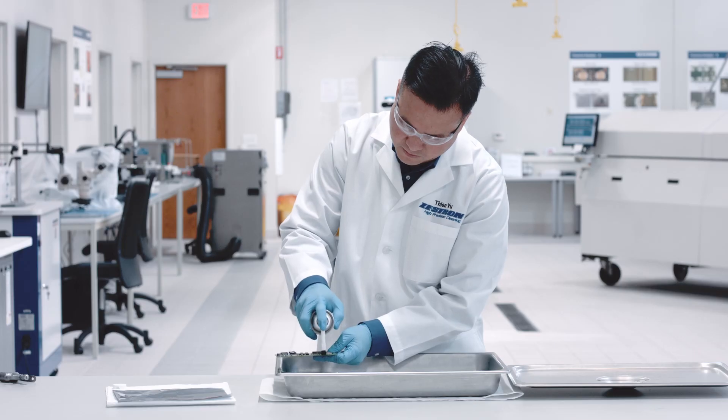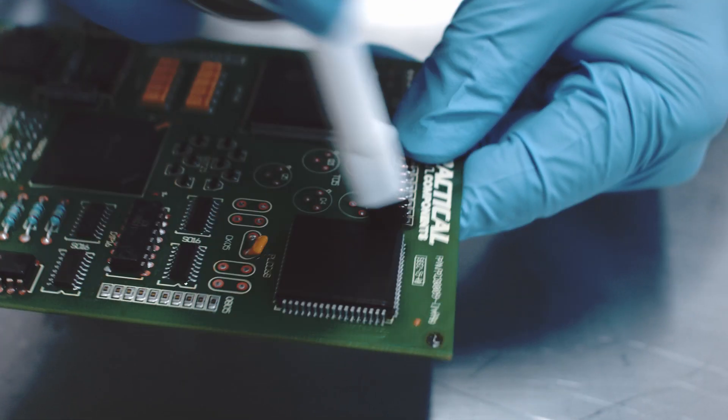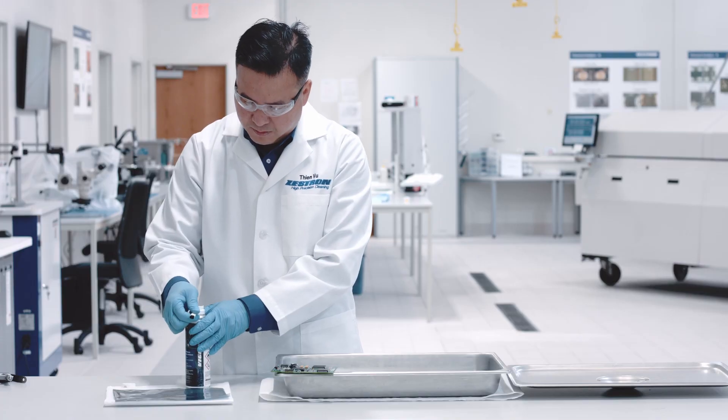Allow to soak for 10 to 30 seconds. Spray and scrub with the brush, applying light pressure. Using the brush will help to improve cleaning results.